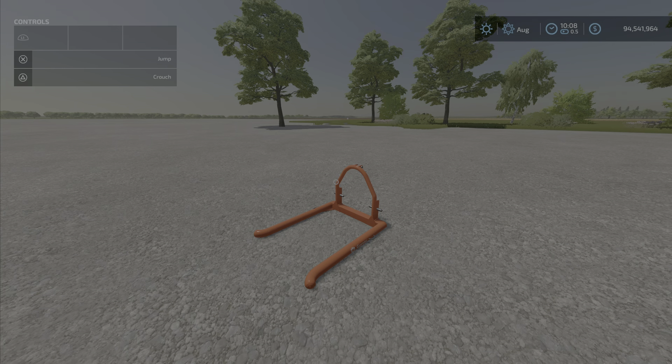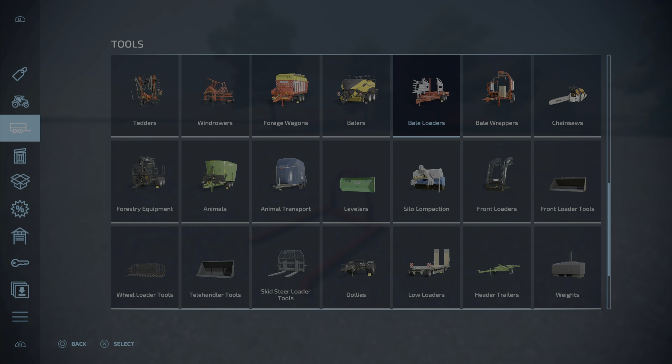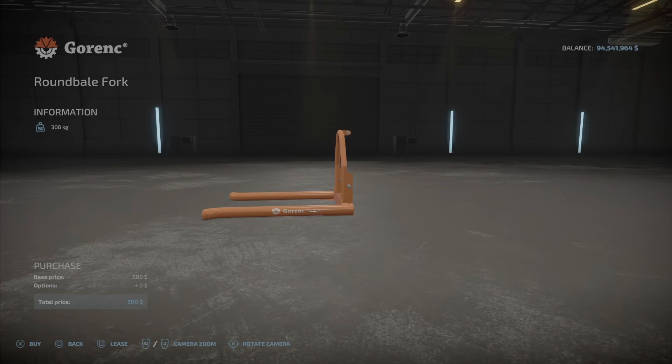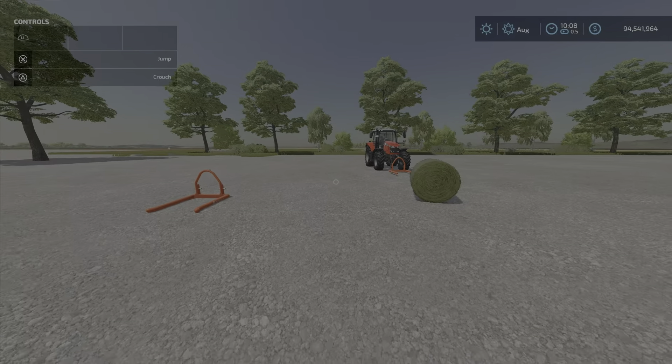Hello everybody, Loony Farm Guy here with a new mod test for Tuesday, May the 10th. It's the Görnick bale fork single by BD Modding — 2.79 megabytes to download, one slot on console. It is a bale fork for round bales — round bale fork 500 — and that is it. Just like that, 300 kilograms.